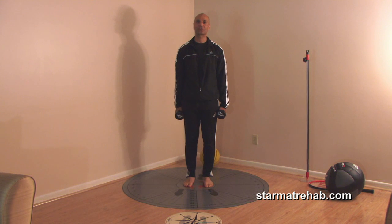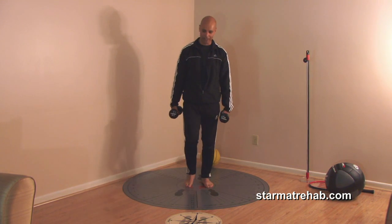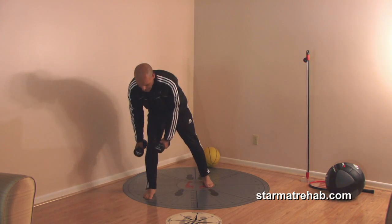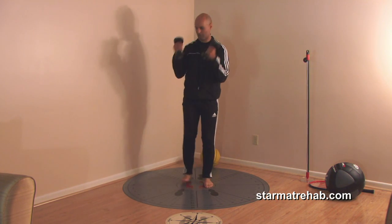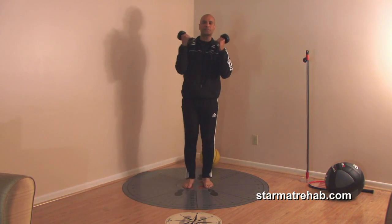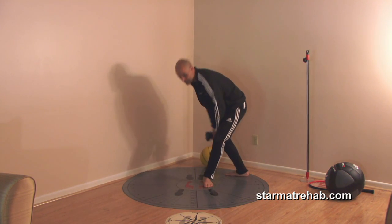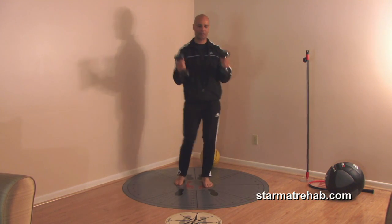Next, if you really want to activate the gluteus maximus and medius, it's called bend forward to the knee. Bend forward to the knee and come back. You can do a bicep curl — anteriorly, bicep curl; lateral, bicep curl; posterolateral, bicep curl. This is one of the better ways to activate the gluteus maximus and gluteus medius in every plane of motion rather than one plane.